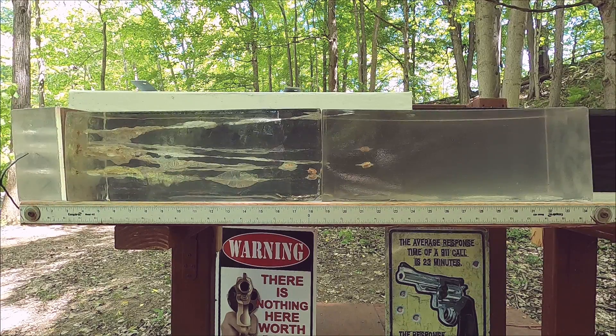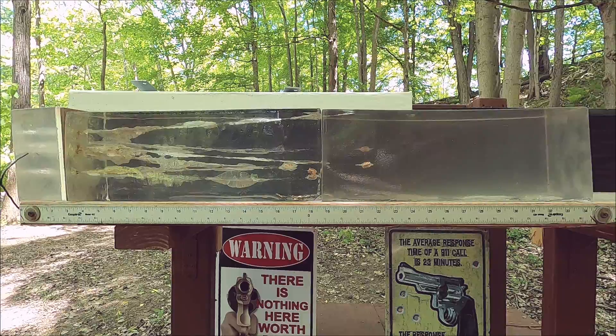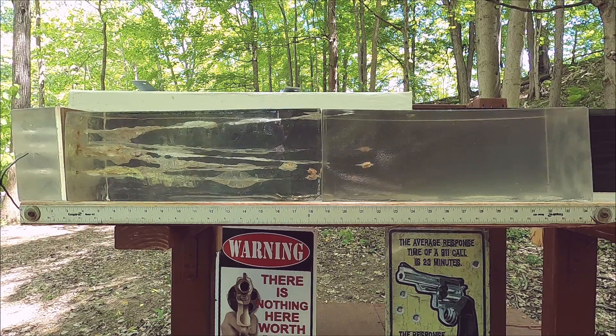Our 9mm is more textbook — not over-penetrating. Our 357 Sig with the same bullet weight is penetrating deeper, which makes sense: we're not getting expansion, so the extra energy just drives it deeper. The 9mm did perfect; the 357 did as good or better — more energy dump but a little deeper penetration. So 9mm is a great personal defense round, while 357 Sig looks better for woods walking, big animals, and hard barriers.